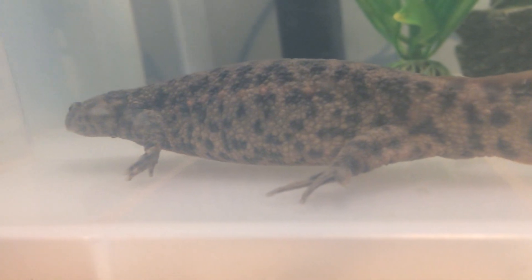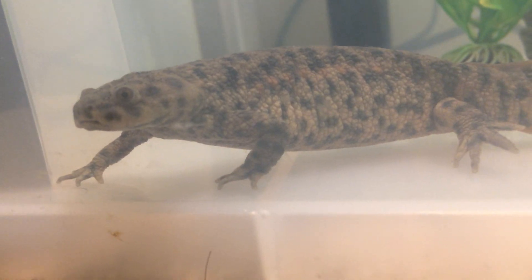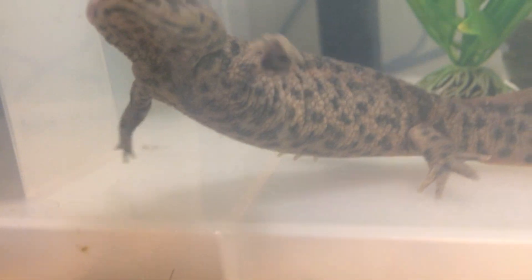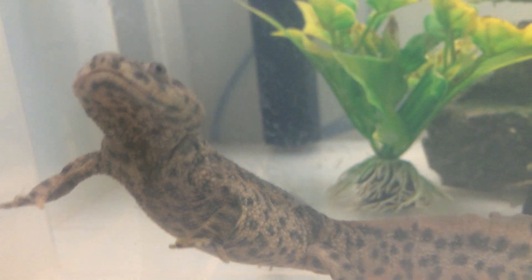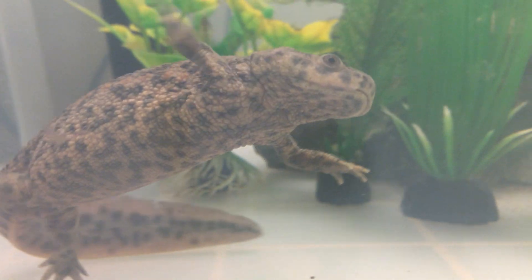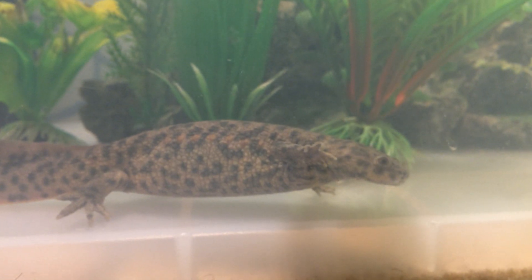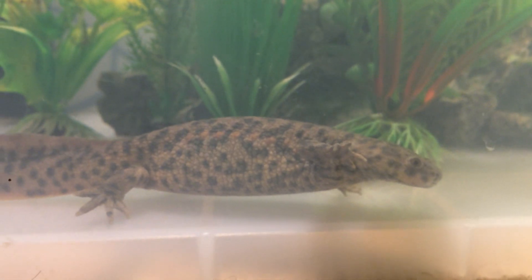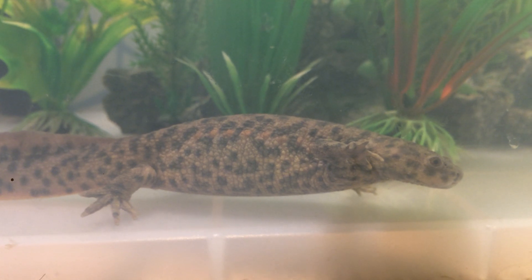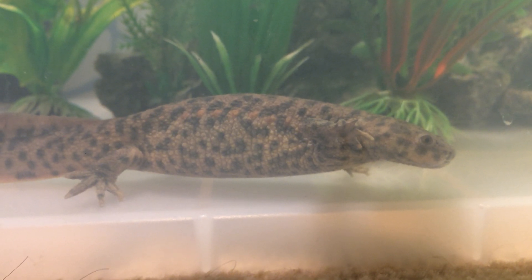Next thing we'll be talking about is cleaning. If you have two newts like me, the cleaning should be every two weeks, as they produce double the amount of waste. If you only have one, it can be every four weeks, maybe three. And remember to use vivarium cleaner — special vivarium cleaner — and not disinfectants like Dettol and bleach.